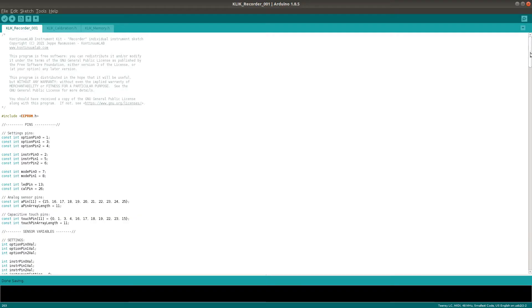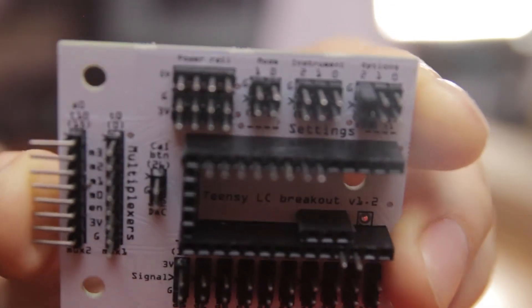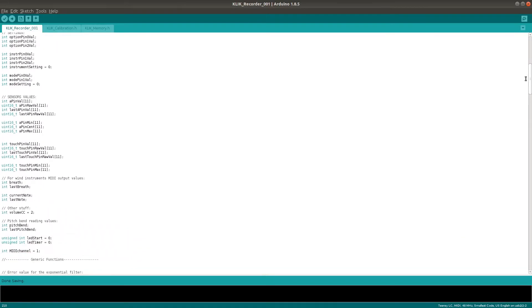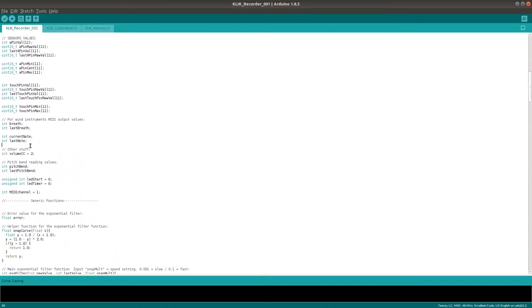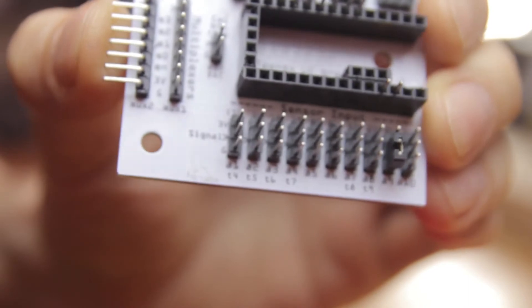Now let's get into the different options and settings. The recorder is quite a simple instrument so this will be short. Just like all the other click instruments, you can change the MIDI output from channel 1 to channel 2 by inserting a jumper in option pin 2 on the breakout board. Like on the other wind instruments in the click series, the volume control can be changed: the default output from the breath sensor is continuous controller number 2, but it can be changed to CC number 7 by inserting a jumper into the click's analog pin 9.